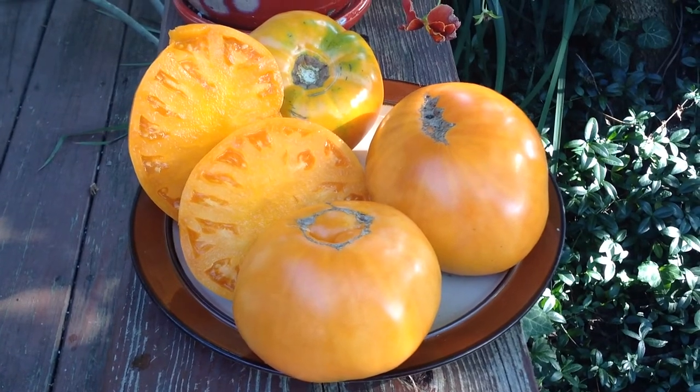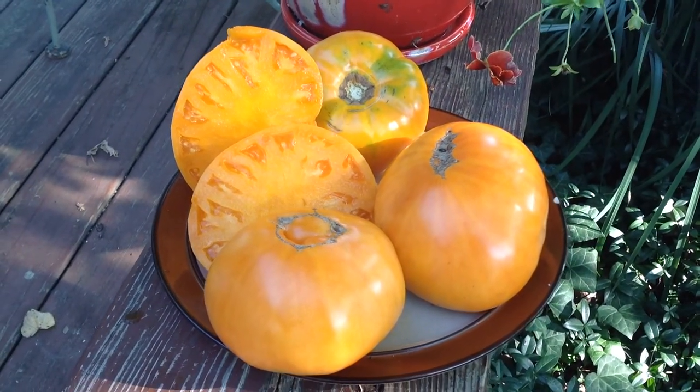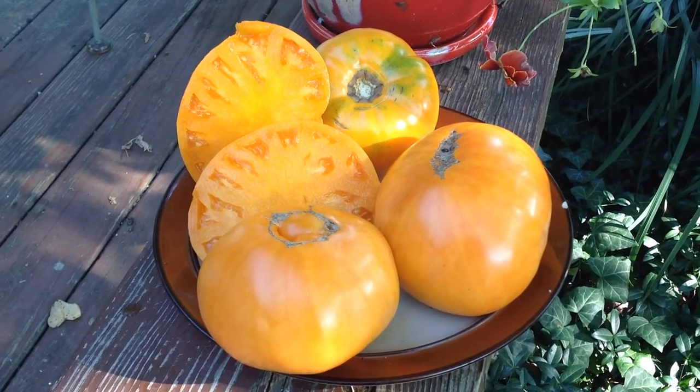This is a really fabulous tomato, wonderful beefsteak, perfect for a sandwich, great in sauce, salsa, really good fresh eating. This is Barnes Mountain Orange.